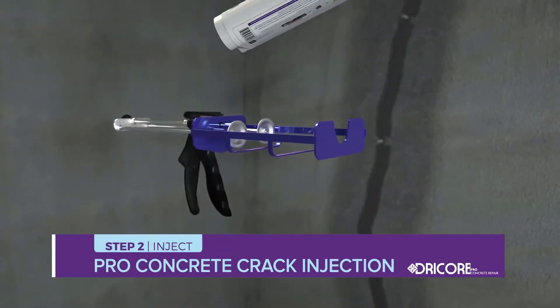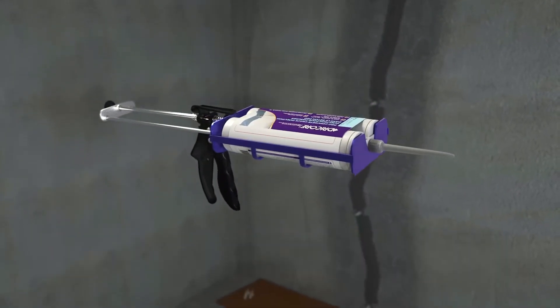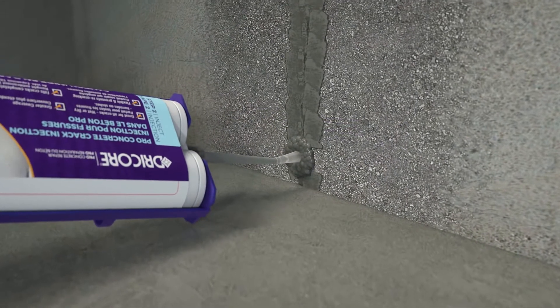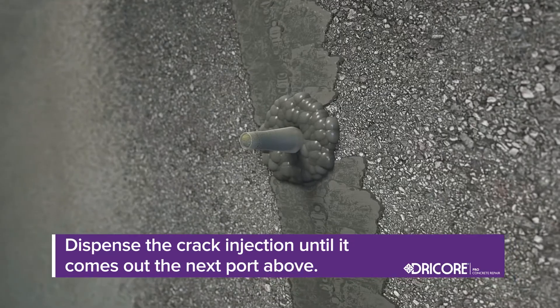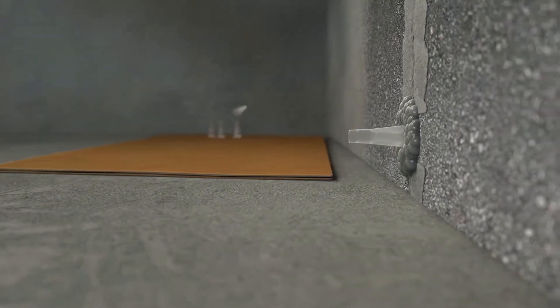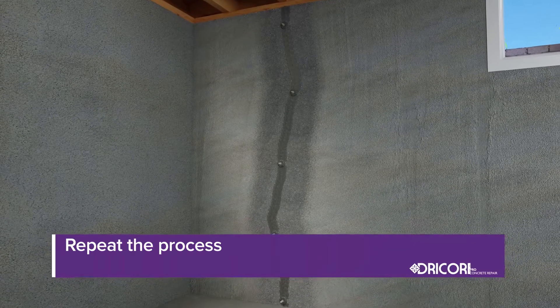Insert the DryCore Pro Concrete Crack Injection into the dual cartridge gun. Remove the cap and screw on the nozzle. Insert the nozzle into the first injection port at the bottom of the crack and slowly dispense the product until you see it coming out of the next port above. Remove the nozzle, cap the port, and proceed to the next one, repeating the process, moving up the crack port by port.